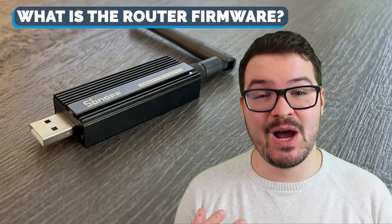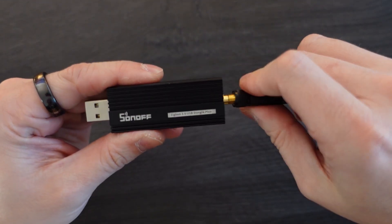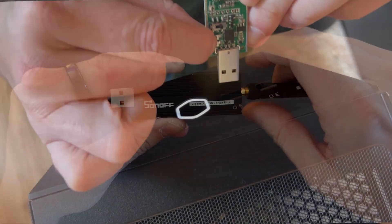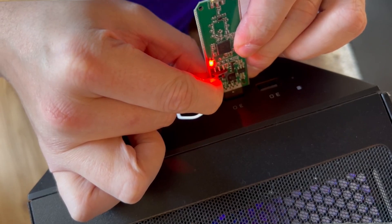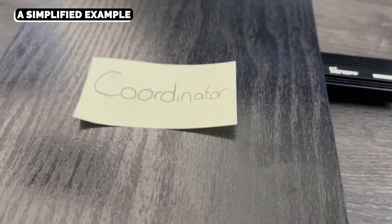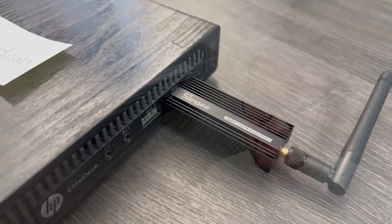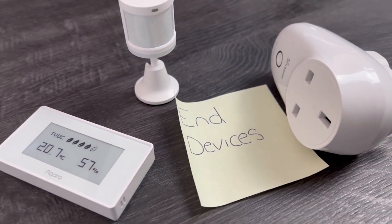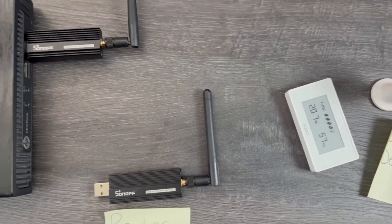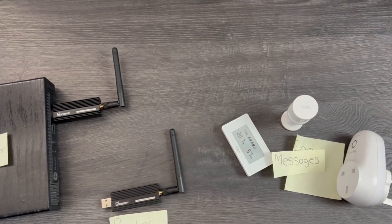Before we dive back into it I'm going to very briefly explain what the router firmware is and why you might want to flash one of these with it. The router firmware allows us to flash our Zigbee dongles — in this case the Sonoff dongle — with router firmware which effectively turns this dongle into a router. A router is what sits between your Zigbee coordinator and your end devices. In my use case, my Zigbee coordinator is plugged into my Home Assistant box and my end devices would be something like these Aqara sensors or other Zigbee sensors.